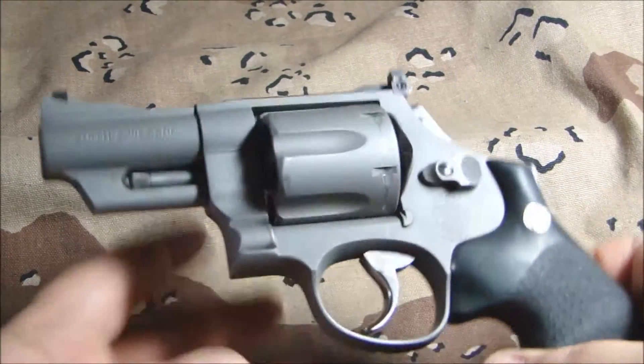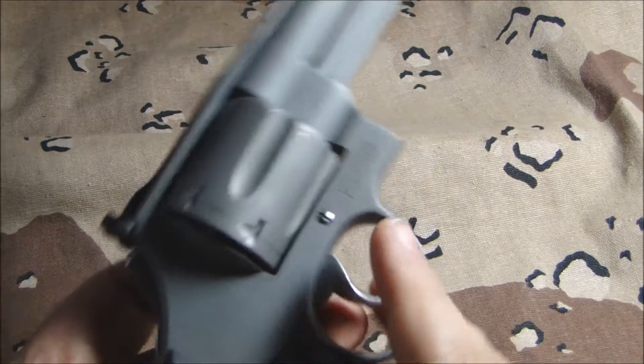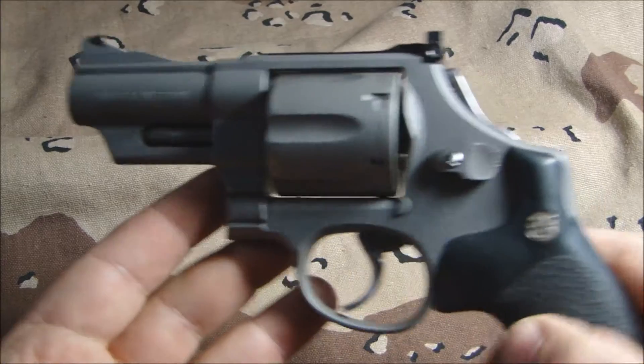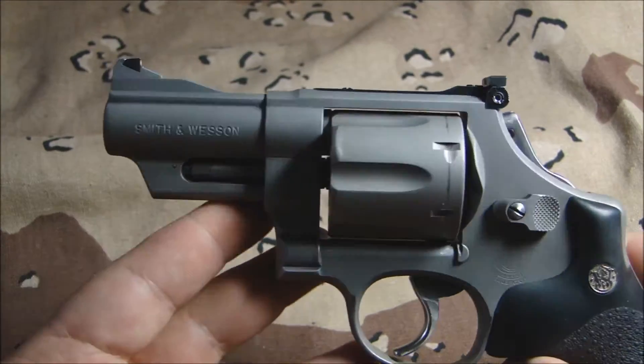This is a Smith & Wesson .44 Magnum, the model 629-1. This was the backpacker version. It came in stainless steel with a two-inch barrel.